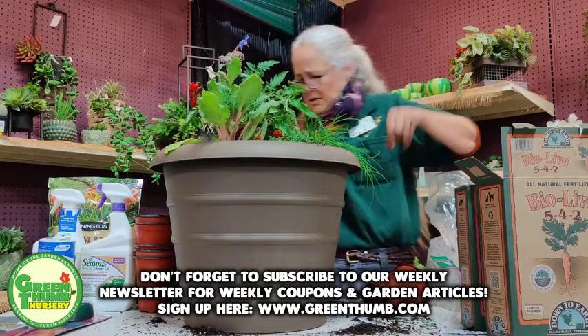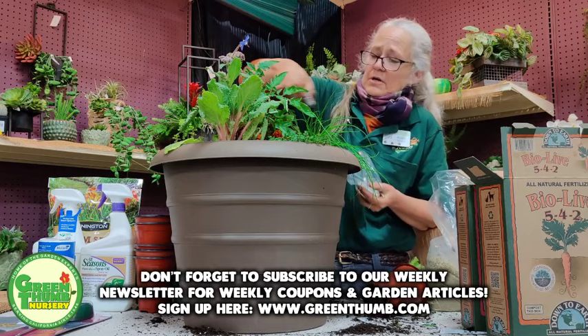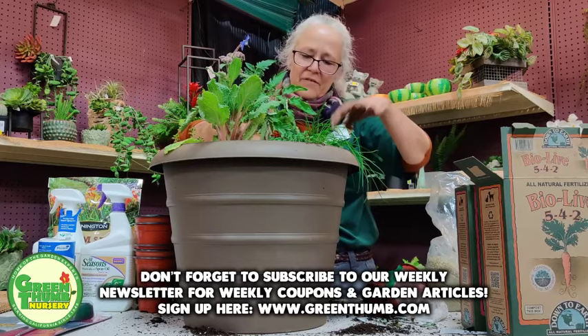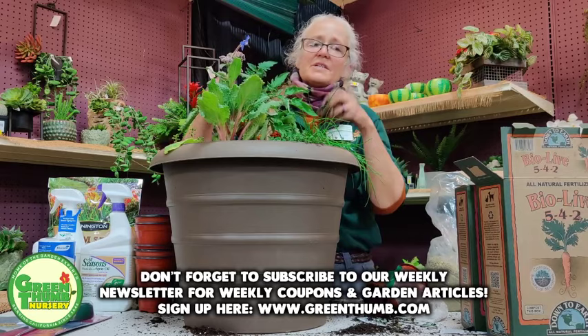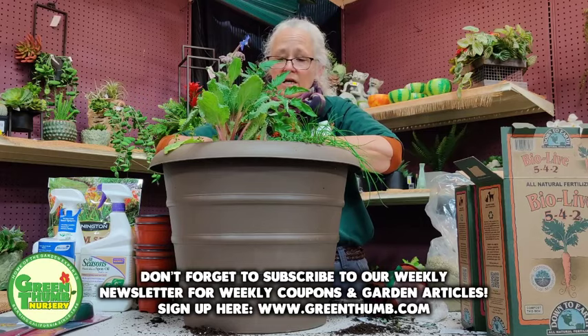I'm going to be a little more liberal with the Epsom salts on the tomato because we want it to be strong and support all those nice big tomatoes. The tomato will take probably 70 to 90 days to start producing. This one already has flowers, so it may set fruit pretty soon. The smaller ones like Sun Gold cherry tomatoes don't take as long, because they don't need to be as big to ripen.